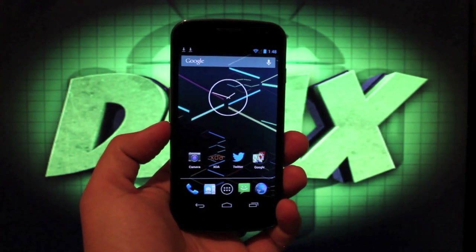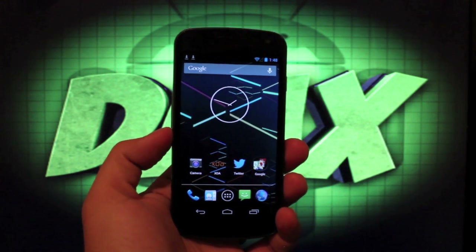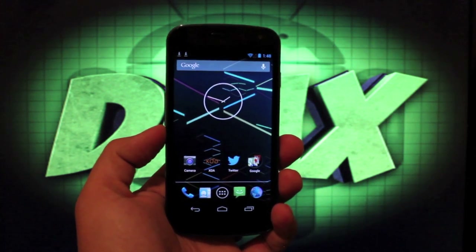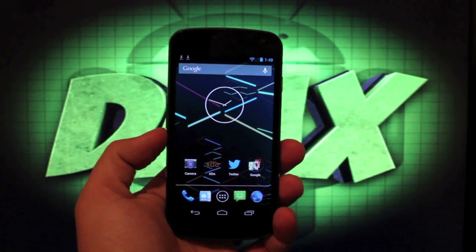Hey guys, Shane Storms with GerardMotorx.com. Today I'm going to show you guys how to quickly and easily install Android 4.2.2 to the Verizon Galaxy Nexus. This is the official over-the-air version, which includes all the new radios. Several people have been reporting that they're getting way better signal than they were before with this new over-the-air update.